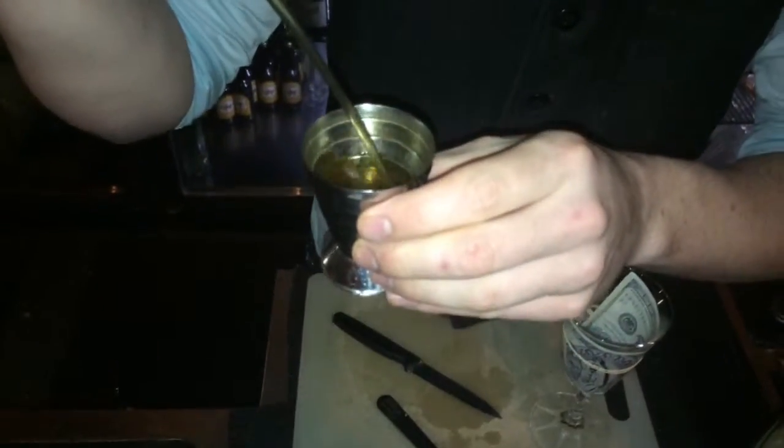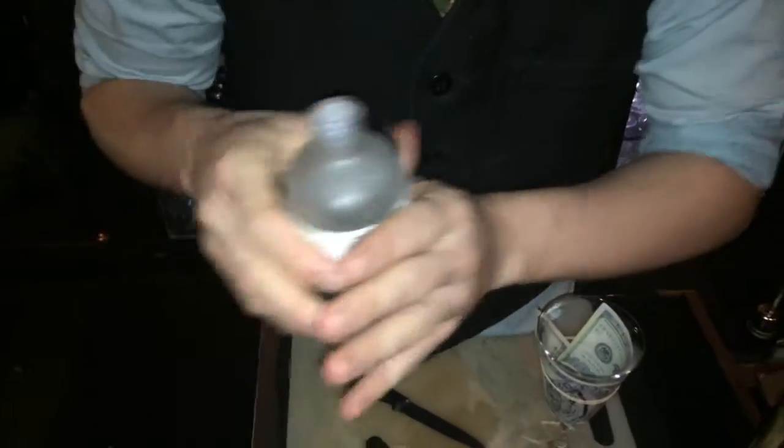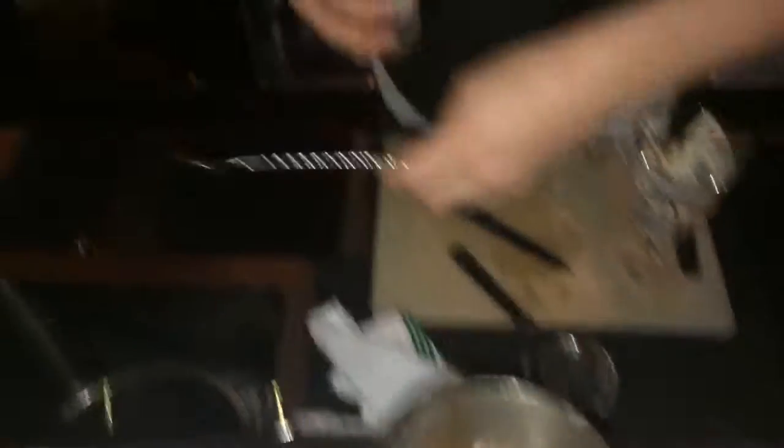We're starting off with 40ml of coconut infused rum, and we're going to add a bar spoon of Lactart to this. Lactart being a milk acid, it helps to regulate the sweetness without having to add any citrus.